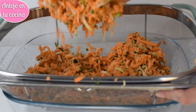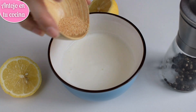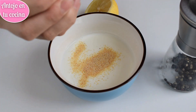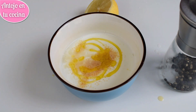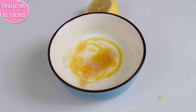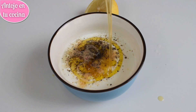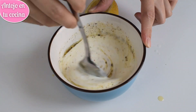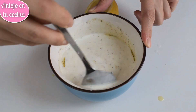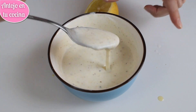Aprovecharemos el tiempo de reposo de las verduras para preparar la salsa de kéfir. En un cuenco colocamos el kéfir, el ajo en polvo, una pizca de sal, el zumo de limón, aceite de oliva, pimienta recién molida al gusto y una cucharada de miel. Mezclaremos muy bien con una cuchara y lo probaremos para asegurarnos de que está sazonado a nuestro gusto. Una vez lista, la dejaremos en la nevera hasta el momento de servir las tortitas.